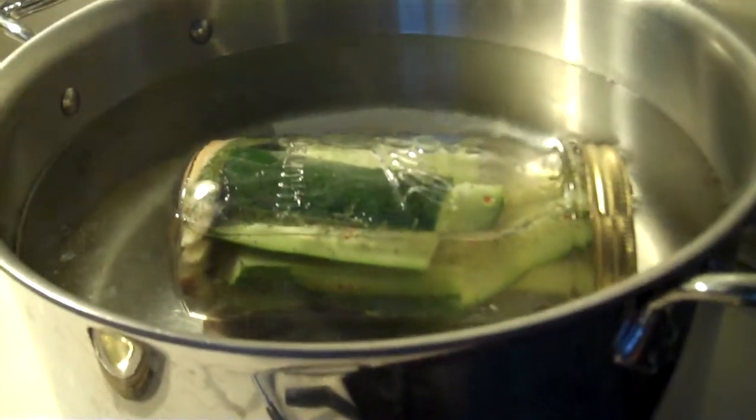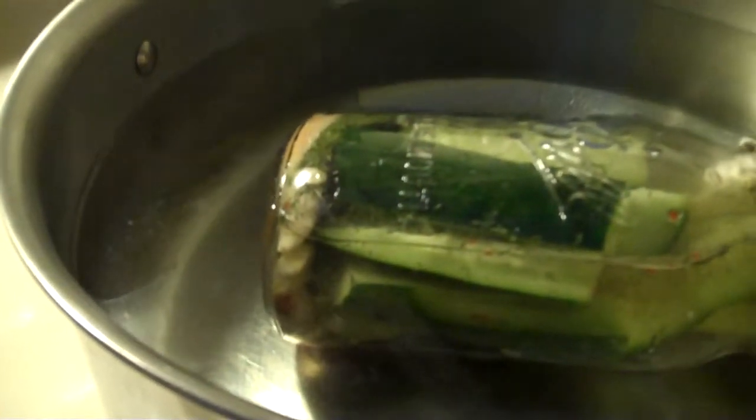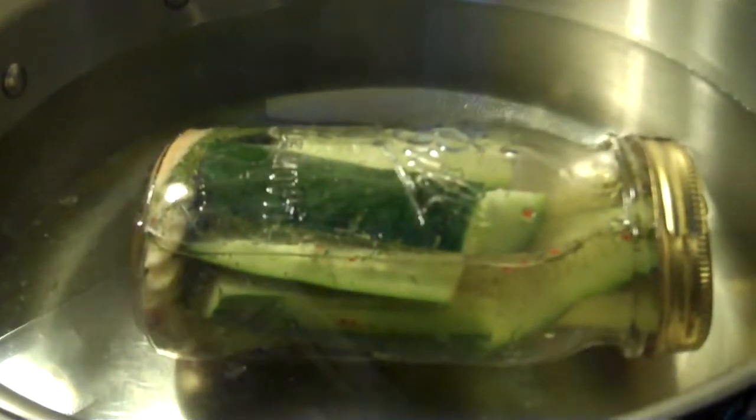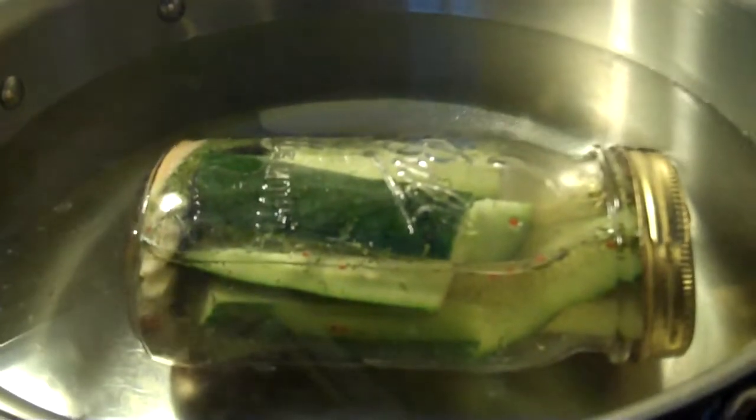There are special pans you can use that are taller for jars, but if I had used a smaller jar, I could sit like eight of them in here and that would have been a lot easier for water boiling and that kind of thing. And then once it's done, I'll show you what happens.